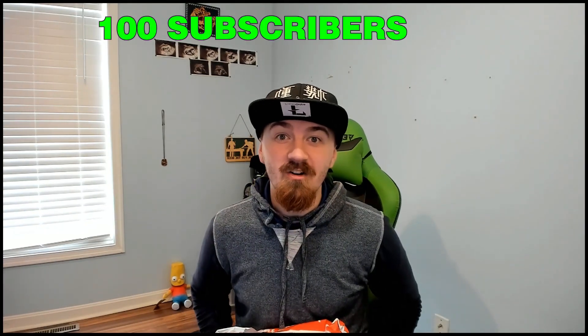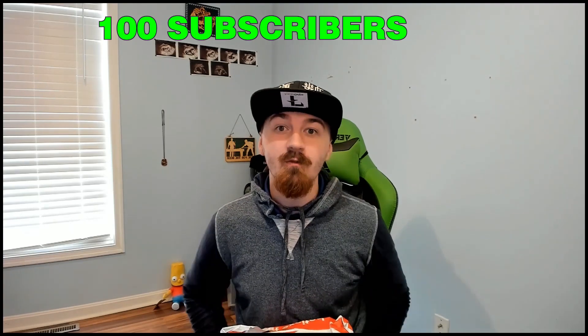We got merchandise! That's right, we finally hit 100 subscribers on YouTube, so thank you to everyone who supported us, subscribed, and helped the community grow. I am YoungYoko, this is YokoGaming, and this is Custom Inks — custom hoodies for YokoGaming.